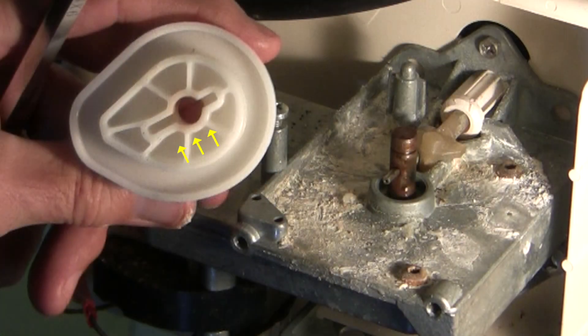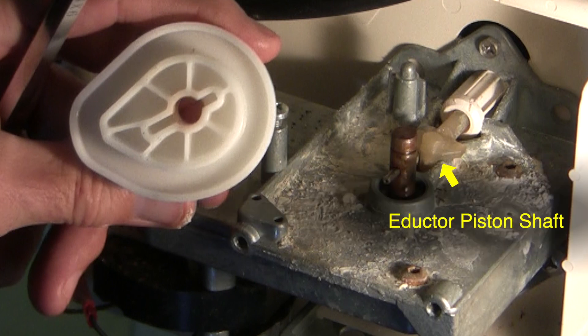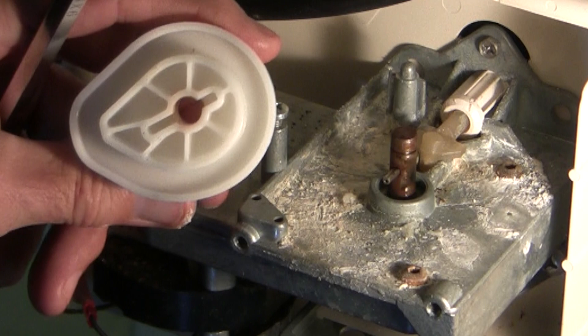I didn't get a good shot of this when it went back on, so I'll show you now. Under the cam there's an offset diagonal slot, shown with yellow arrows, into which an offset roll pin on the shaft, shown with a red arrow, needs to mate up. Behind this is the adductor piston shaft with a raised bump, shown with a yellow arrow, that needs to ride inside a groove on the under surface of the cam, shown with a green arrow. When you reinstall, it's possible to accidentally rotate that adductor piston shaft upside down, so you need to be sure the raised bump on the piston shaft mates properly with the under surface of the cam.